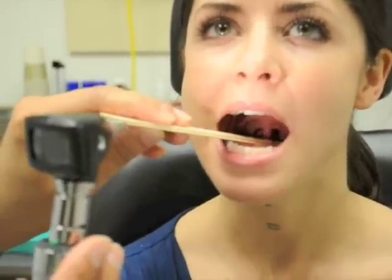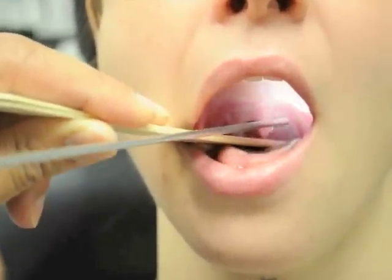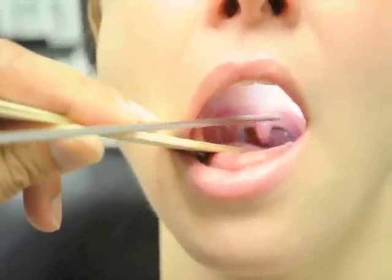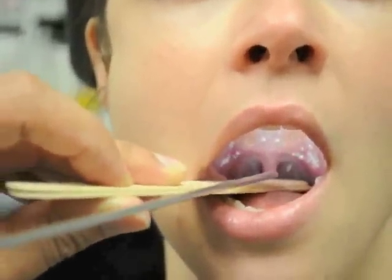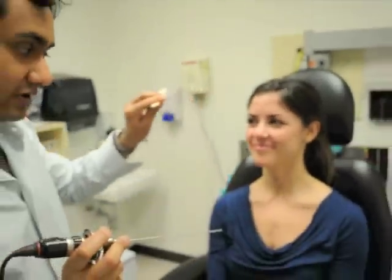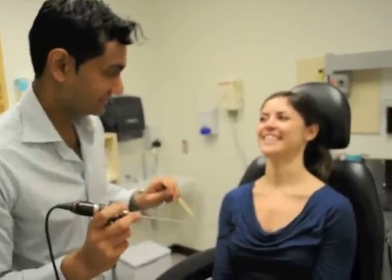The tonsillar fossae are supplied by cranial nerve nine. Cranial nerve nine provides sensation to the tonsillar area and also supplies the stylopharyngeus muscle. There is a reflex here called the gag reflex. I'll stick the tongue depressor to the back — and there she goes, there is the gag reflex. We can also test cranial nerve nine on the other side, but we won't do that to you.